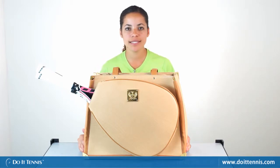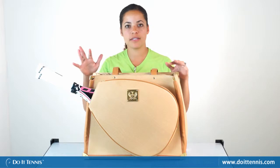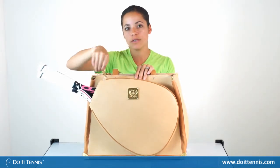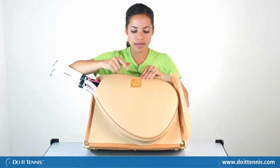Hi, this is Dominique over at Do It Tennis, and today we're taking a look at the Court Couture Carissa bag. First, I'd like to talk about the aesthetics of this bag. You'll notice there's a lot of gold tone hardware on the bag, the gold tone zipper handles, as well as the logo.